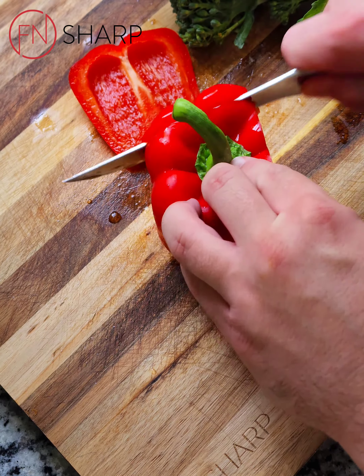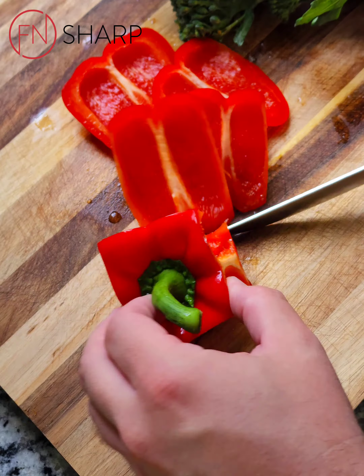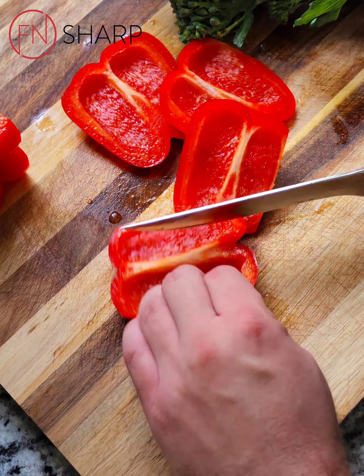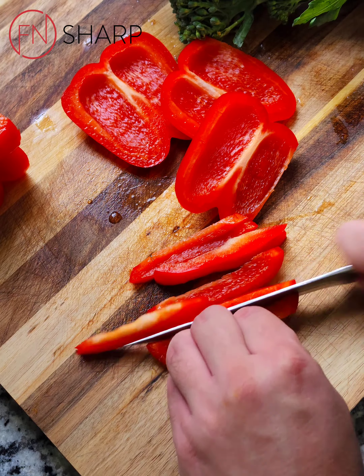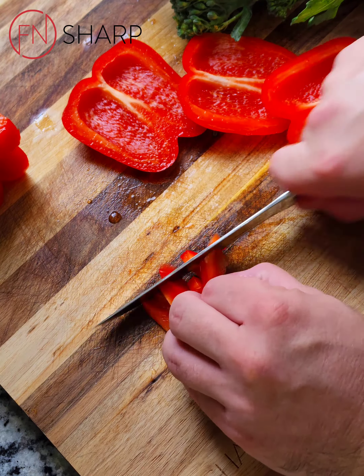Here I'm prepping one bell pepper — this will take about half to three-quarters of it. Take off the cheeks, julienne the pepper, turn it to its side, and then give it a dice.